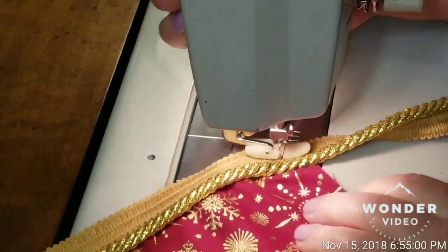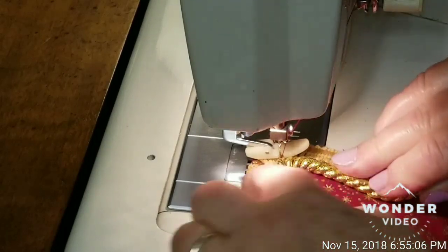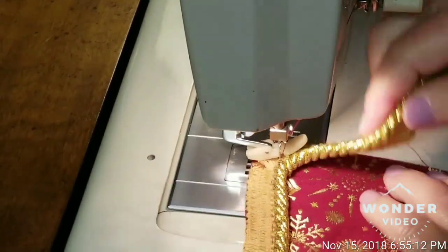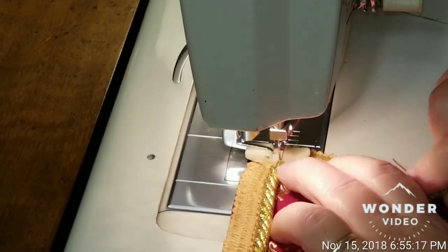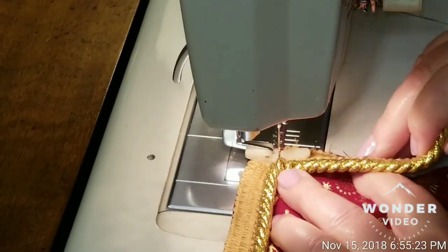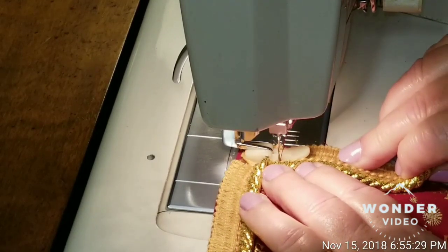Raise your presser foot so you can turn the corner. You can see the cording is separating where you cut it so that it will go around. Put your presser foot back down — you have to raise it when you turn to move your material — and then continue to sew on around the corner.